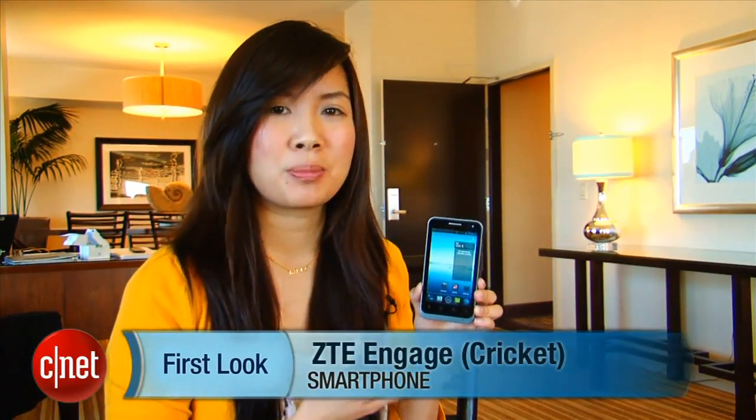Hello everybody, it's Lynn Law from CNET here in San Diego, California at MobileCon 2012 with the ZTE Engage by Cricket.